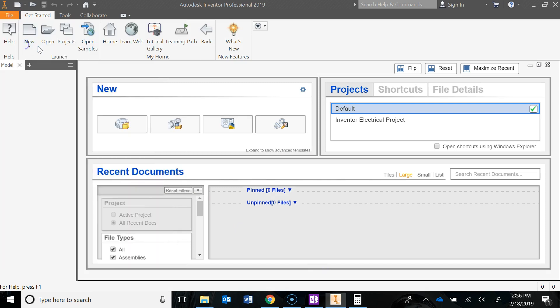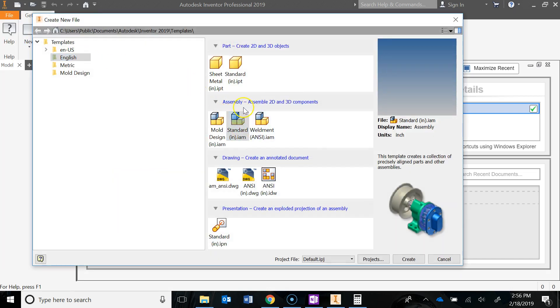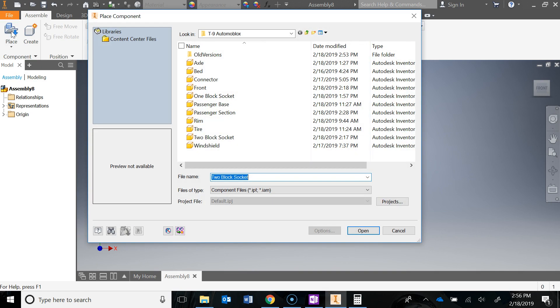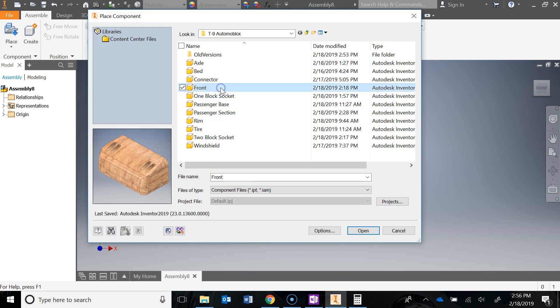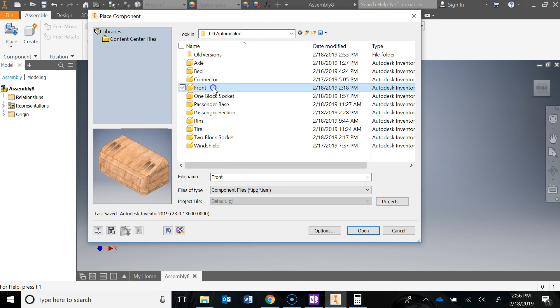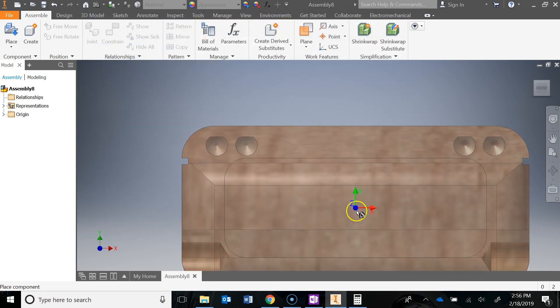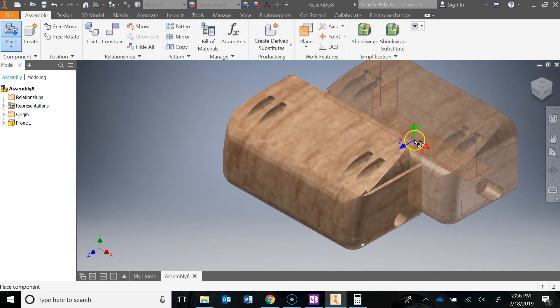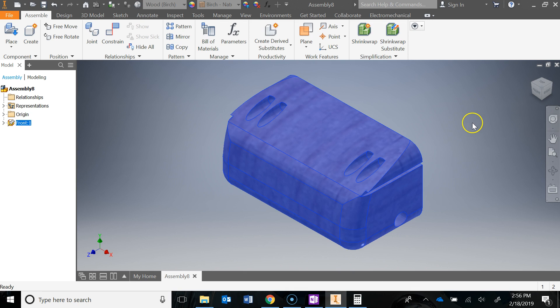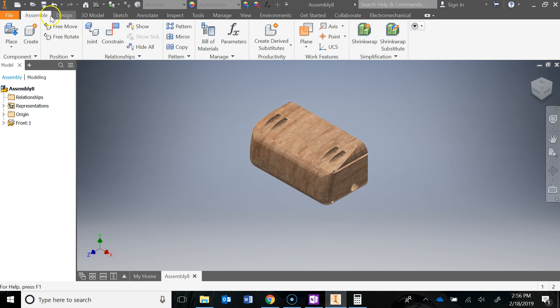After you've done that, we can go do a file new. We're going to do an assembly here — standard inch IAM — and hit Create. The first thing I'm going to start doing is placing in my first object, which is going to be the front. Navigate to my folder, click on the front, and hit Open. Left-click once, hit Escape. And remember, we always right-click and ground that first part that we're bringing in, so that thing is locked in at 0,0 and it can't move. Now I can start bringing in all my other parts.